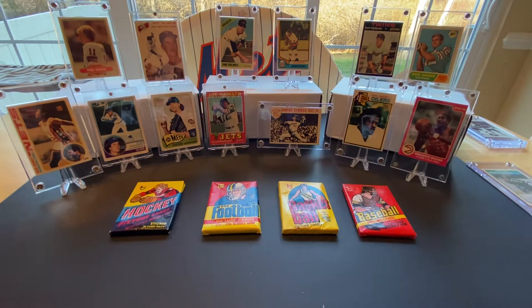Hello everyone, David here with T&D Sports Cards. I'd like to welcome you back to our newest video. In this installment, we are going to go way back to 1978 and open some cards that were released that year from Topps.